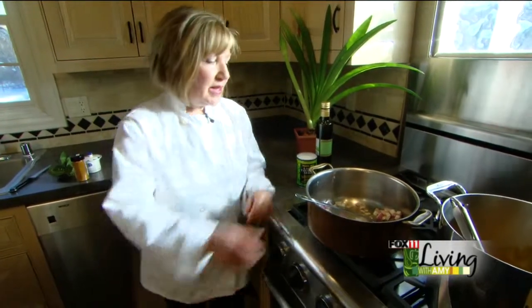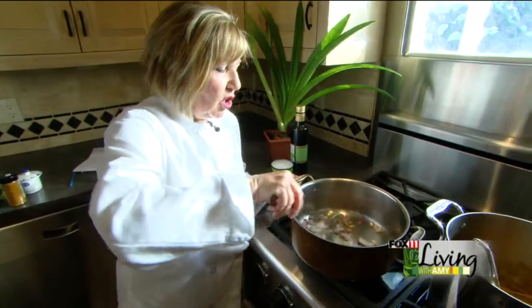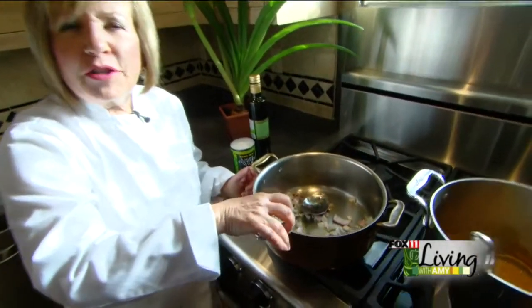Good morning, Amy. We're making one of my favorite soups — this is my carrot curry soup. It's lovely not only for a first course or your main dish, but the carrot soup is so beautiful in color and it garnishes up well with shaved carrot, parsley, or even for spring now, the fresh chives.